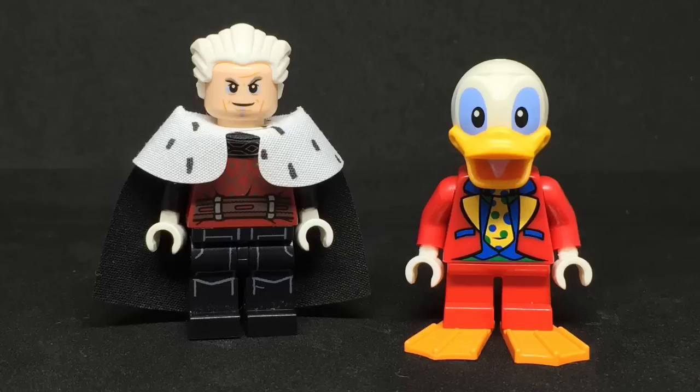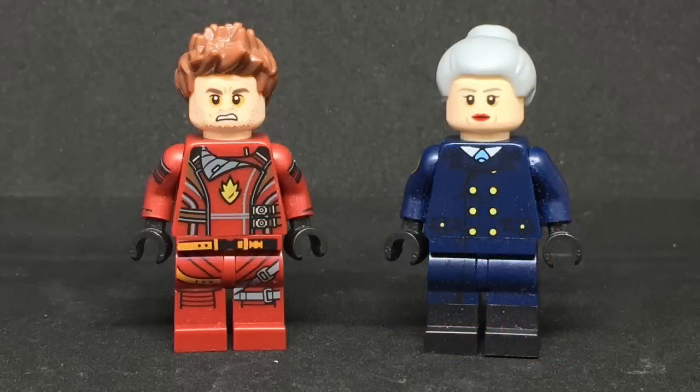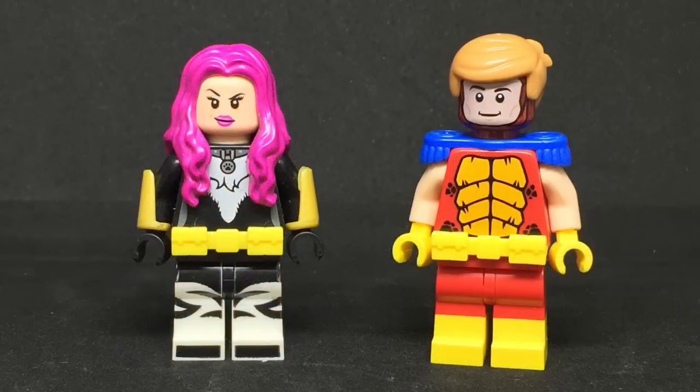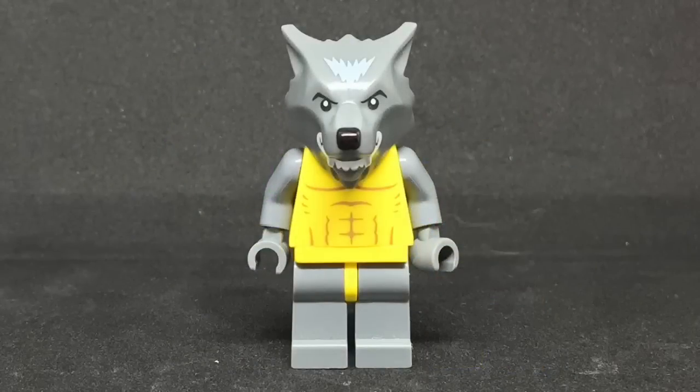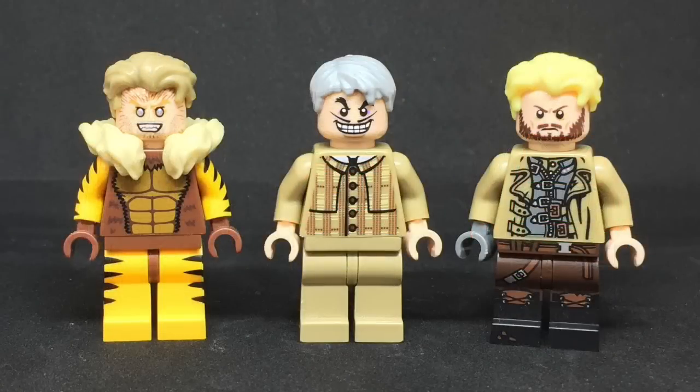The Collector and Howard the Duck. Kraglin and Nova Prime. Songbird and Atlas, and Songbird's vambraces come from Brickforge. Manwolf. Toad, Mr. Sinister, and Omega Red, and I did make Mr. Sinister's cape. Sabertooth, Mastermind, and Donald Pierce.